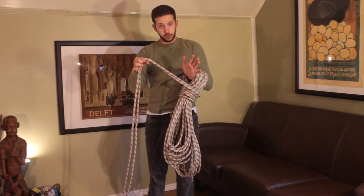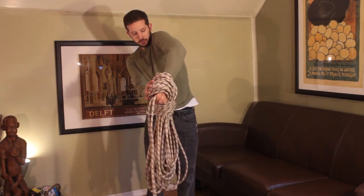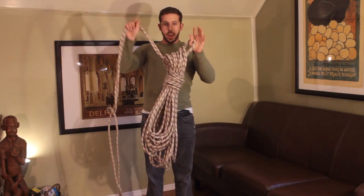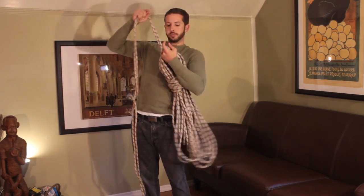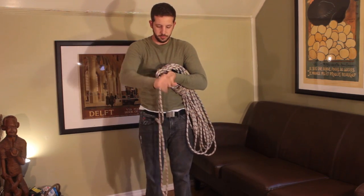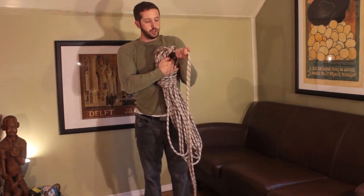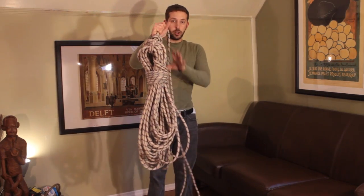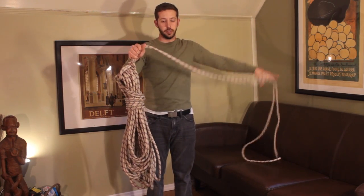Then with the loose end of the rope, I'm going to pass it through the coil so that I have a loop. Now I have a loop that passes through the coil with the loose ends, and then I'm going to grab this end and pass it through the loop. Once that's been passed through the loop, you can then tighten it down. The butterfly coil at this point is complete, and you have two long ends that come out about the same length as what we measured out in the beginning.